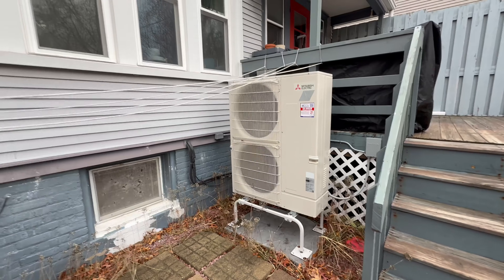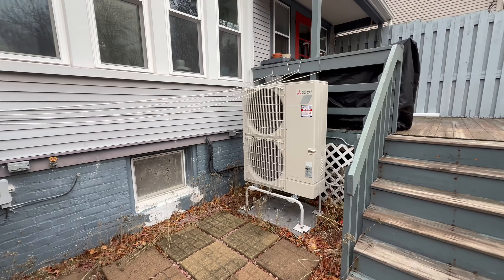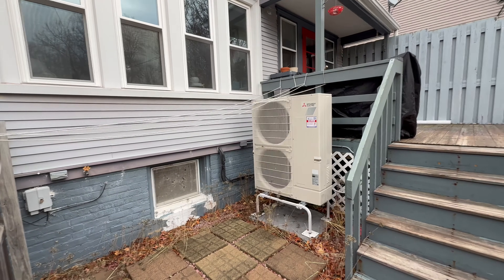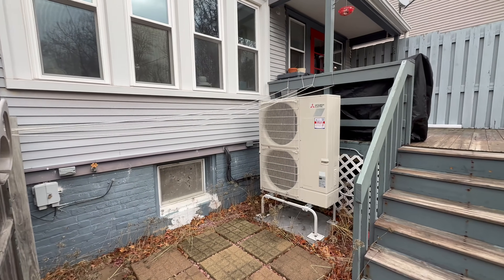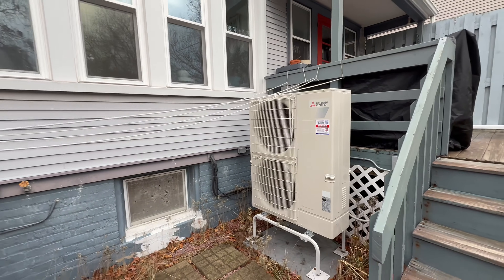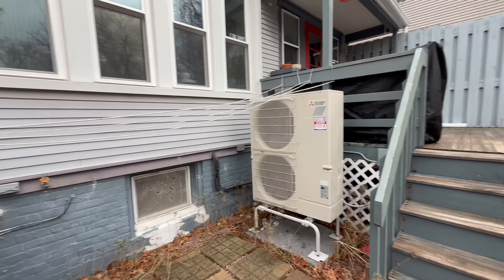Inside we have our air handler, which we're going to take a look at in a minute. The main reason we're here today is the homeowner is now ready to convert the water heater to electric as well. We're going to be installing a Rheem heat pump water heater in the next couple of days, and then they're going to convert the dryer to a heat pump dryer and disconnect the gas meter.